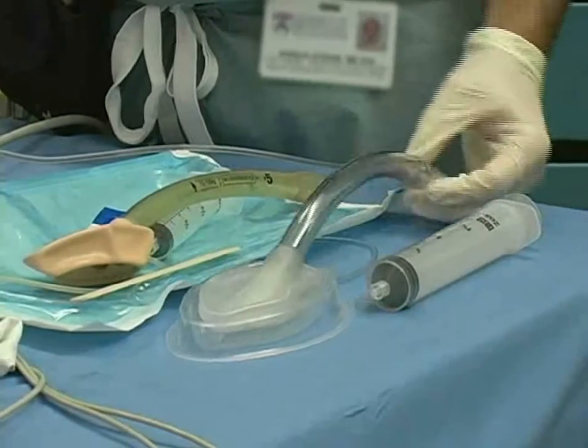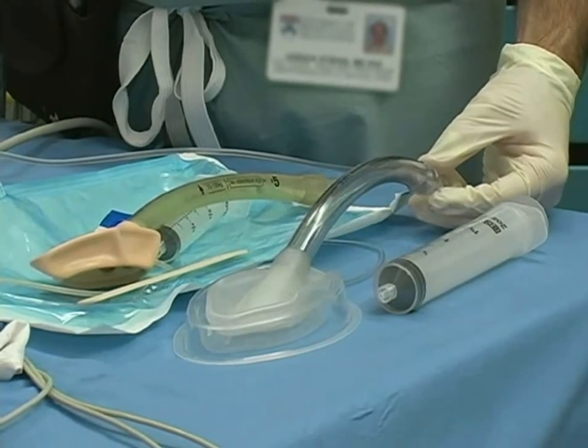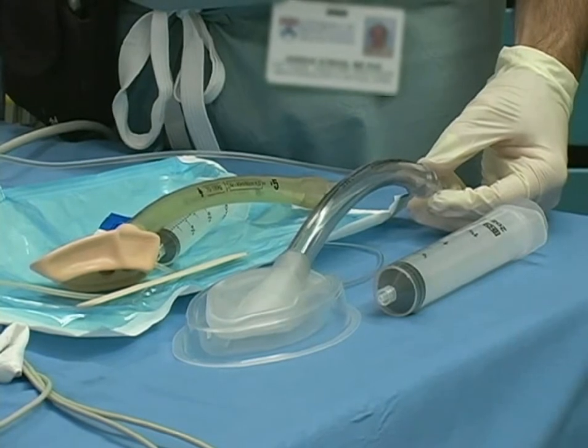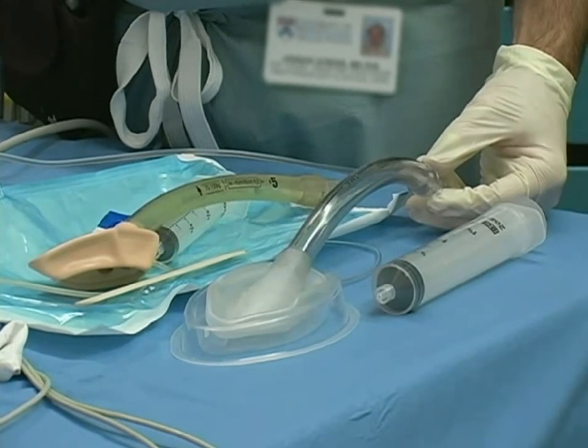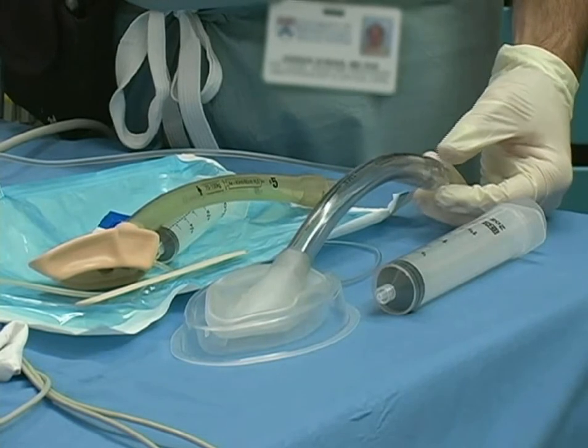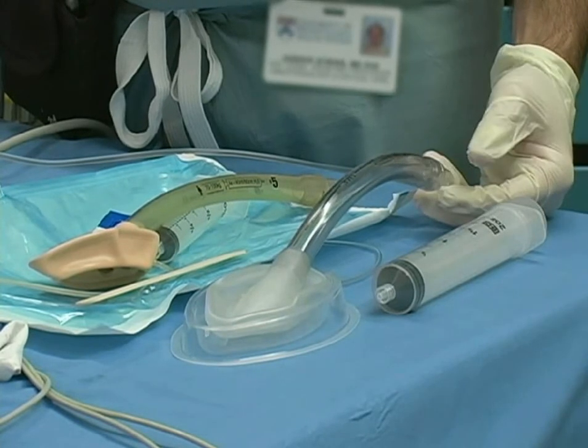Choose the appropriately sized LMA based on the patient's weight, gender, and airway anatomy. Most female adults will need a size 4. Male adults can use a size 4 or a 5. For patients weighing less than 50 kg, the LMA size 3 is suitable.